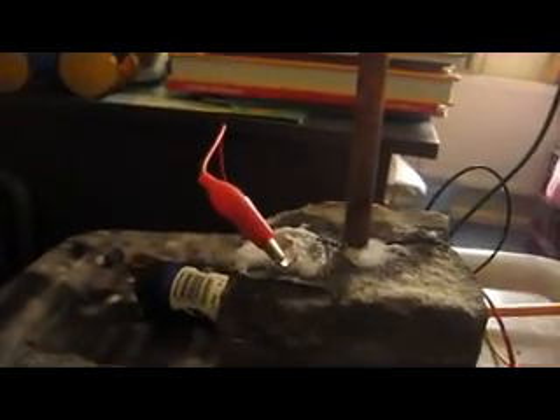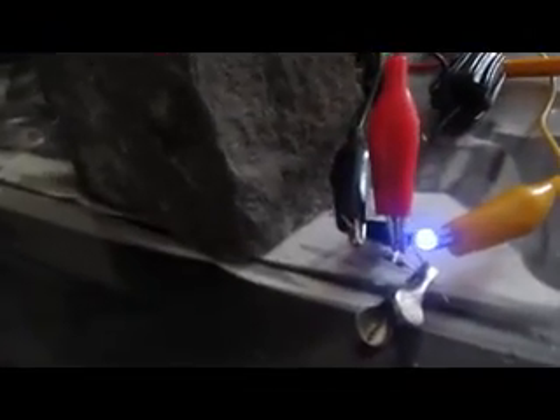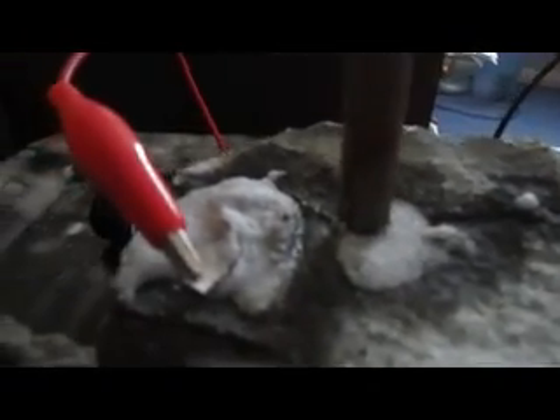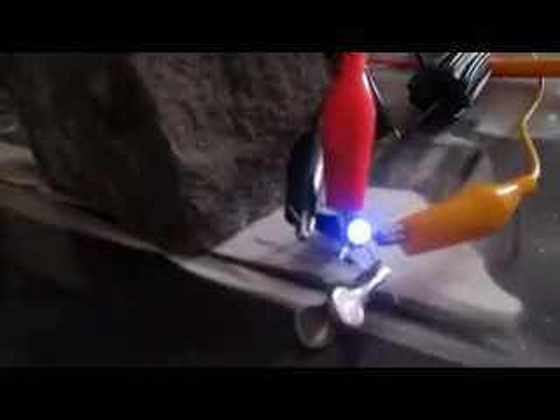Anyway, if anybody can explain this to me, or if anybody's got the mainstream explanation for why this is actually working, I'd appreciate it — because I really don't see how this can be galvanic when it's in two separate chambers. Perhaps it will stop working when it dries out, I don't know, but I still can't see how it's galvanic.